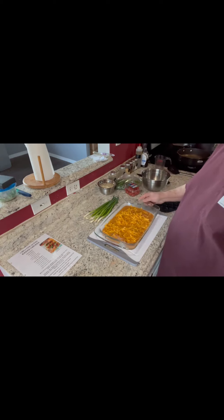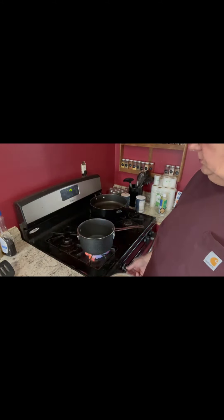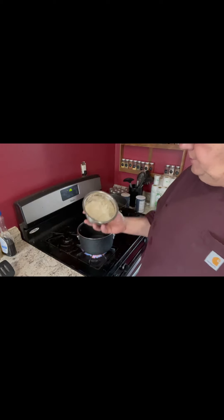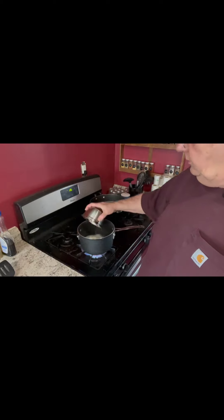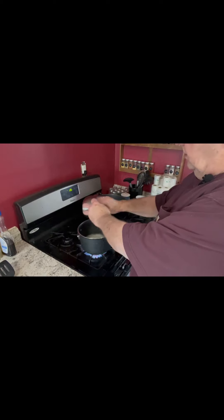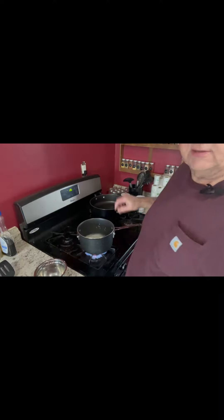Now we're done — this is ready to go in a 350-degree oven for 25 to 35 minutes. With the chicken in the oven, I'm going to make some rice. This is long grain rice — one cup — that has been rinsed in water first. As long as you're not using instant rice, you want to rinse your rice first. We'll put it in the pan, let it come to a boil, then cover it and simmer it for around 20 minutes.